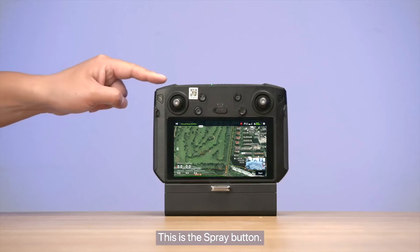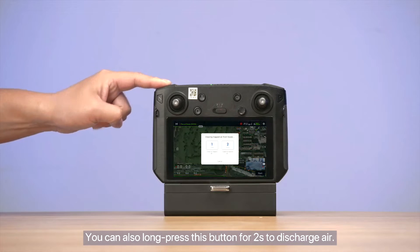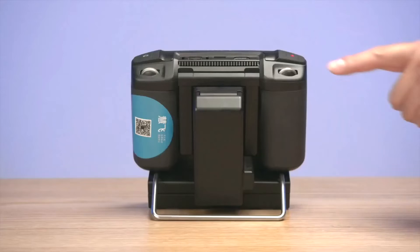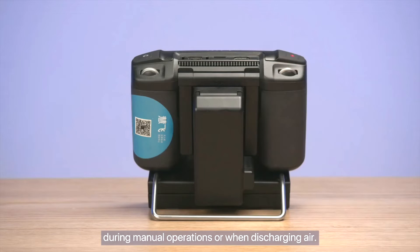This is the spray button. You can short press this button to manually start spraying, or long press this button for two seconds to discharge air. This is the flow adjustment wheel. You can use it to manually adjust the flow speed during manual operations or when discharging air.